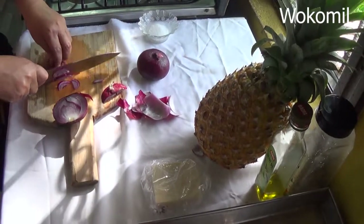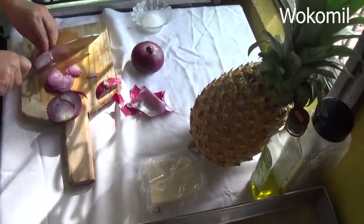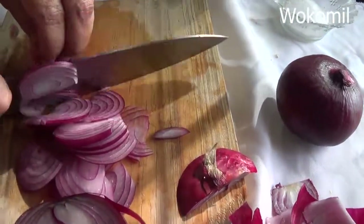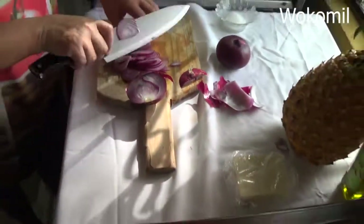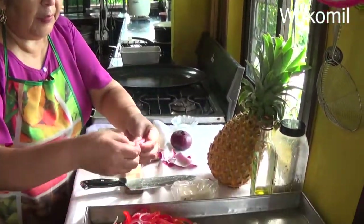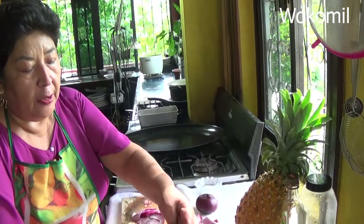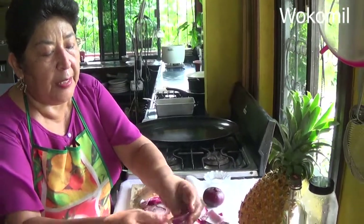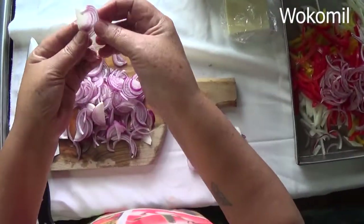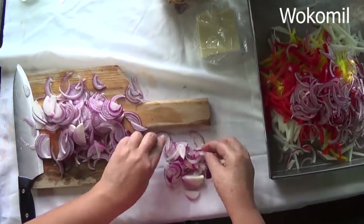I'll be cutting the onion very fine, very thin. When I do this salad, I just put the thin pieces — like the outer layers. I don't put the wide white piece because I love to see the salad beautiful, with thin pieces of onion. I don't use the white ones. I just use these outer pieces for the salad, and the wider piece I just leave aside.